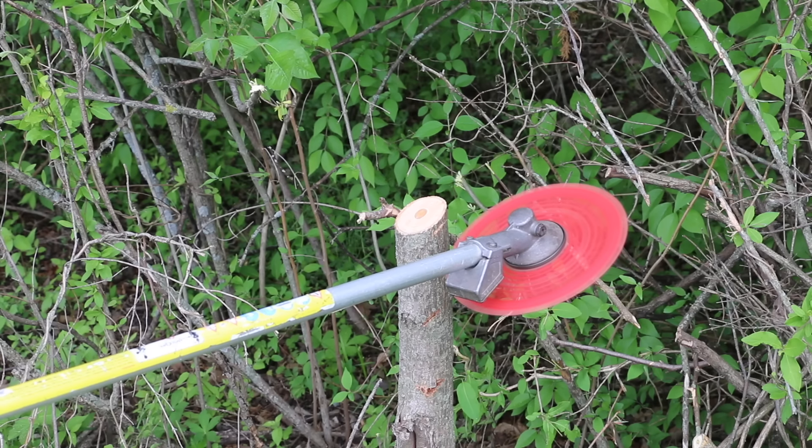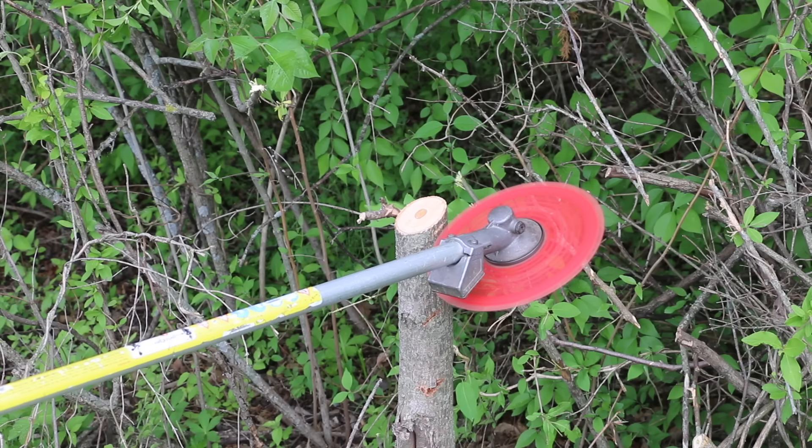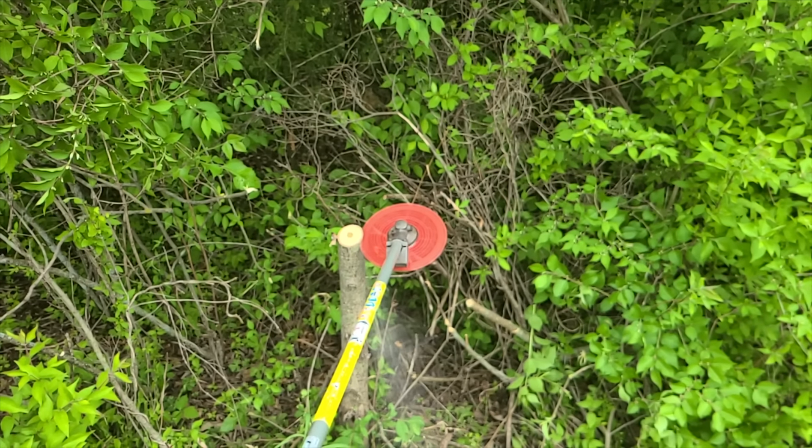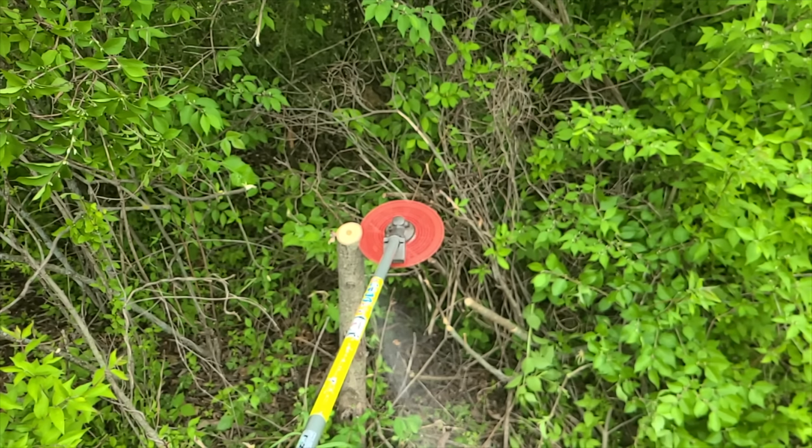While a three-and-a-half-inch tree is getting into chainsaw territory, let's see how the blades perform. The Kurtzall blade cut through the three-and-a-half-inch tree in only 1.51 seconds — very impressive.